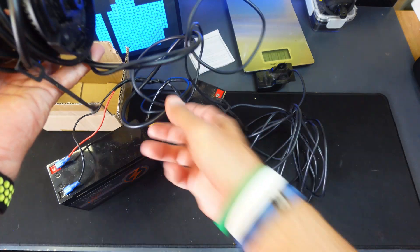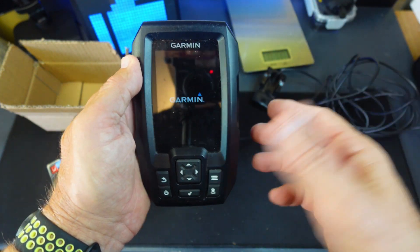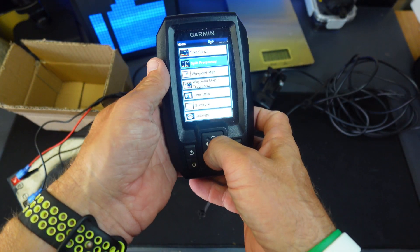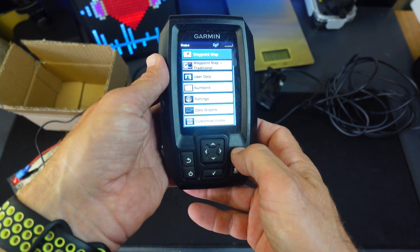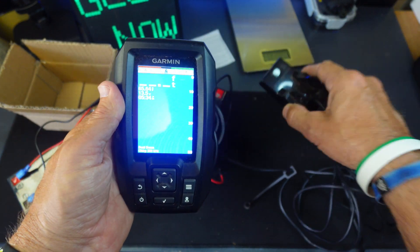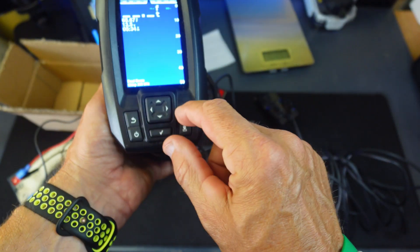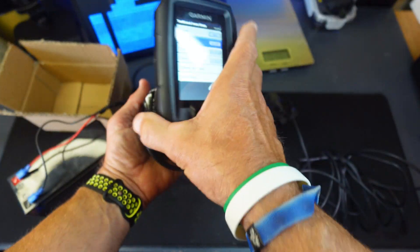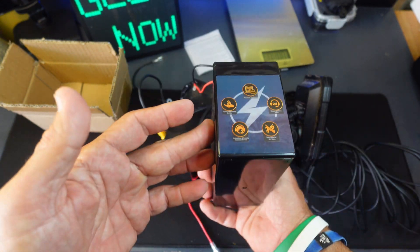Check it out — there's the battery, there's the transducer, and it's powering on. As soon as I hit the button it comes right on. This works extremely well with this type of electronics — this is what I recommend. You've got split frequency, waypoints, traditional mode — basically a lot of different stuff. If you want to go down through and go traditional, you can. Obviously there's no water here so I can't show the transducer working, but I'm showing you how well the battery powers all of this. You can adjust the range, gain, frequency, and zoom.